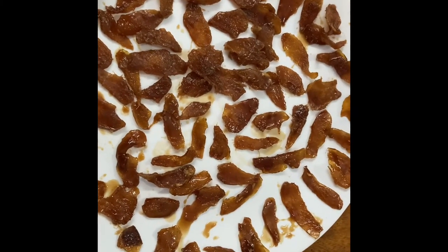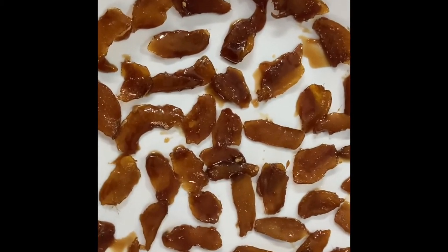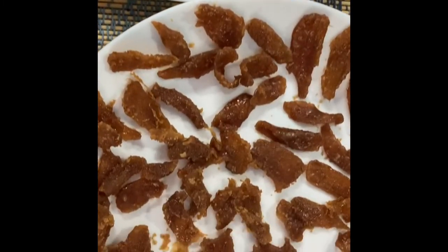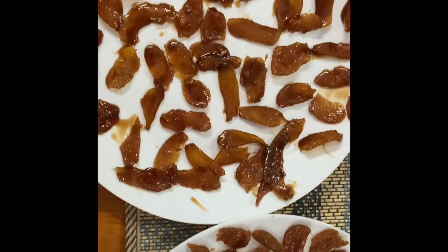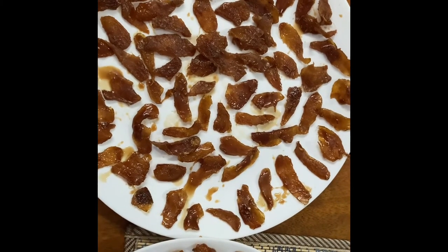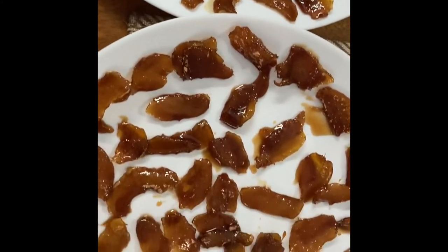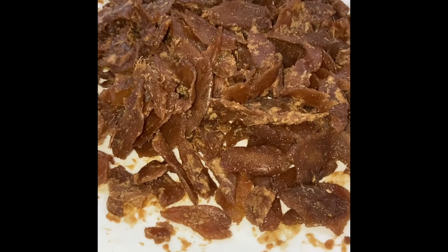This is what I have right now after putting it in a plate. I'm going to put it under the fan and let it dry completely. It's not going to be very crunchy dry like chips or anything — it's going to be soft and chewy. But you will know it when it's dried because it won't stick to your fingers.